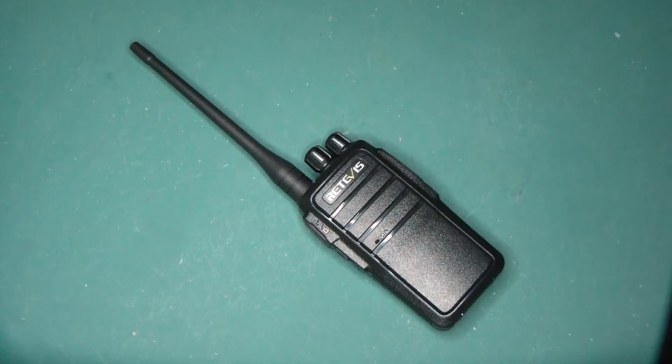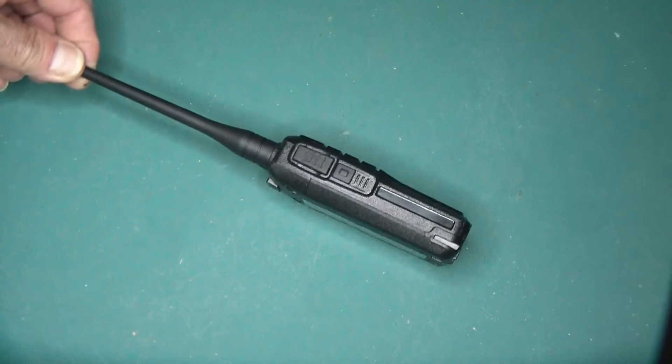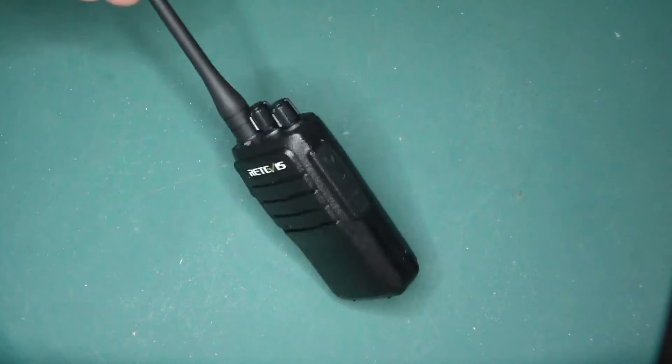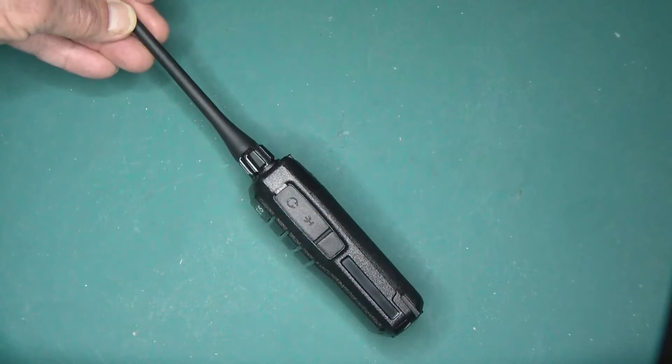This is a Renevis RT21. These are sold as GMRS radios, FRS GMRS radios. You can also get them in Europe as PMR446 radios, or 16-channel 2-watt units just for easy communication and personal sort of usage. I would not call this a high power radio. It's not a UHF VHF radio, nor is it meant to be, although it does come with a standard push-to-talk button. You got the one function. It is programmable via CHIRP, using a standard K2-pin cable.